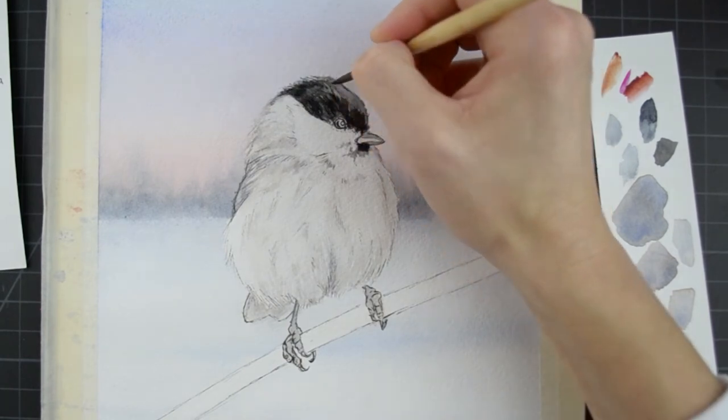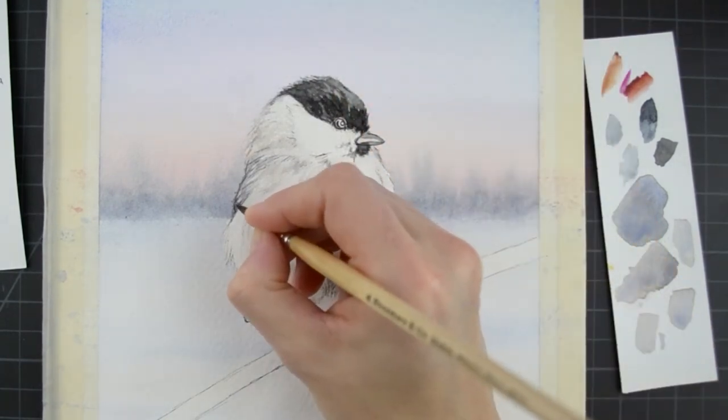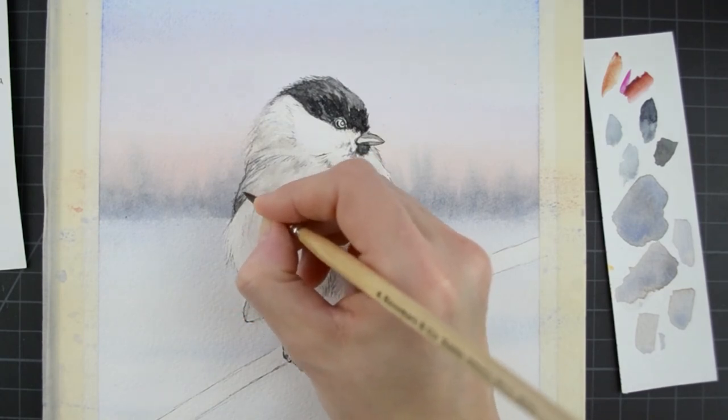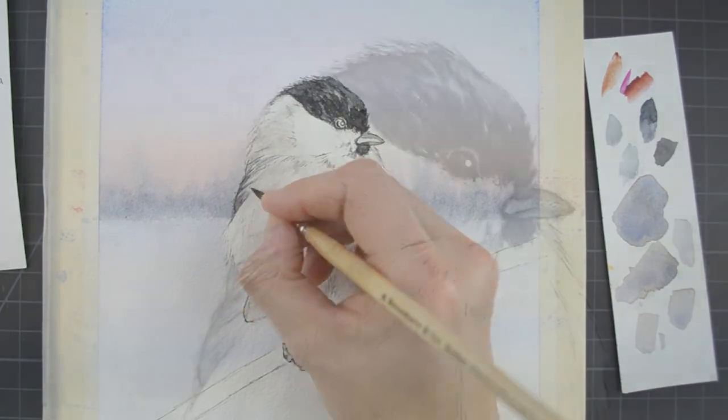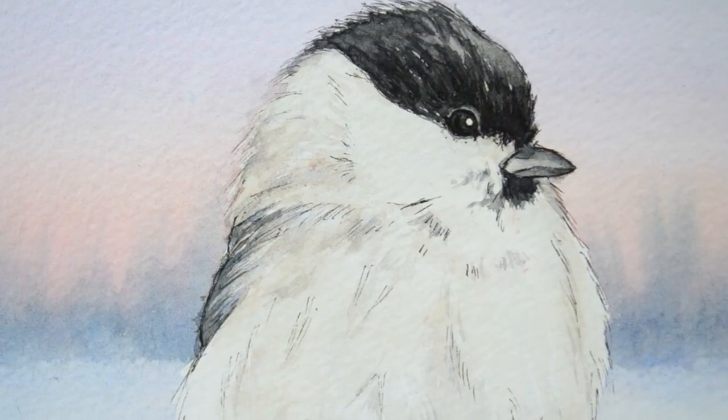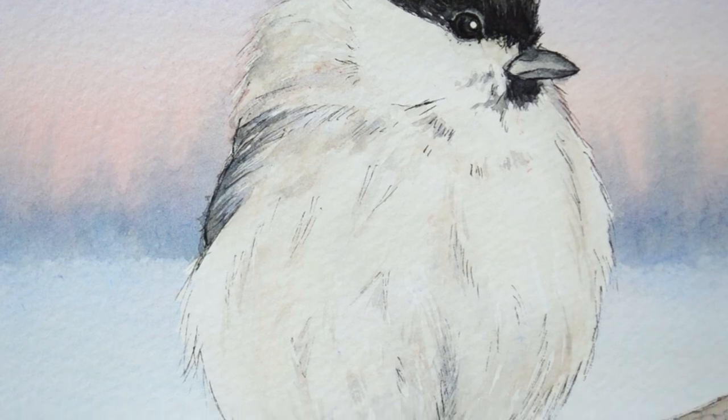By the end of the class I hope to leave you with the tools and understanding to apply these techniques to any subject of your choosing. If watercolor and ink is something you enjoy or something you always wanted to try, please join me in the next lesson to get started.